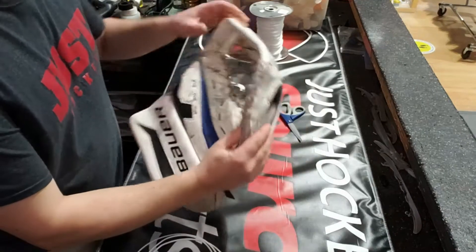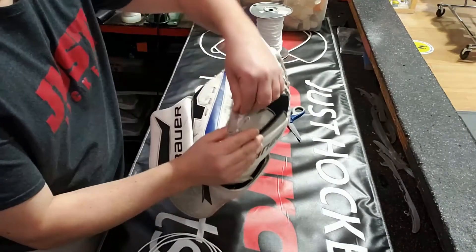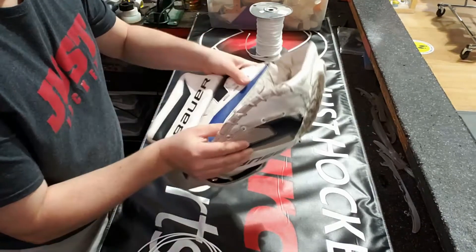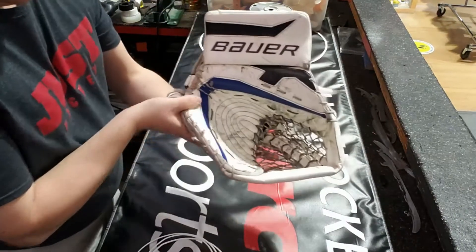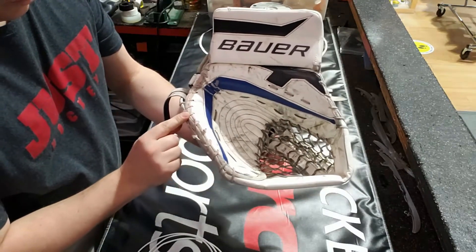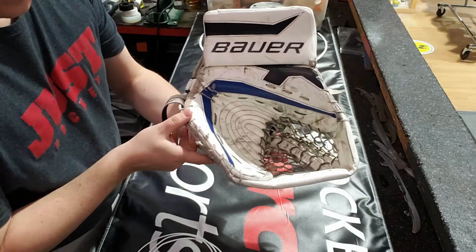Welcome back for another repair video on Got Hockey. Today we're doing the finger side of the perimeter lace. Got a glove here with a torn lace and quite a lot of wear all the way down. So what we're gonna do is we're gonna pull all of this lace out.